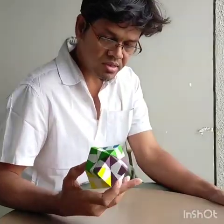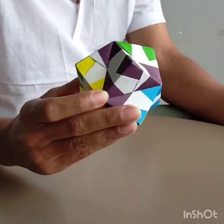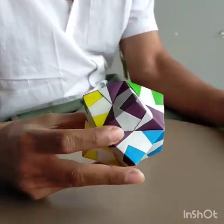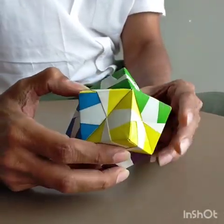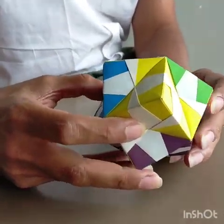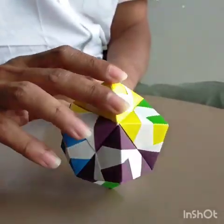Today I am going to teach you a stellated octahedron. It is made up of triangular pyramids on all sides. Octahedron means 8, so it has 8 triangular pyramids on all sides. It is a very interesting polyhedra.